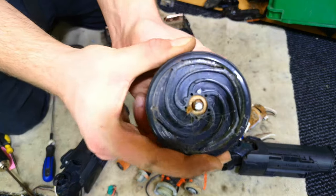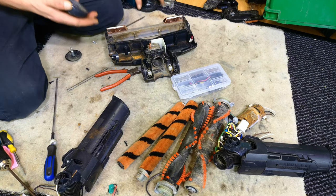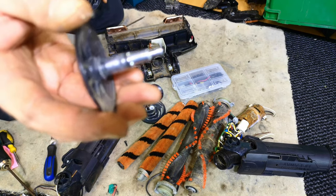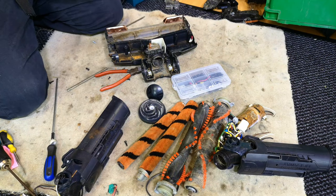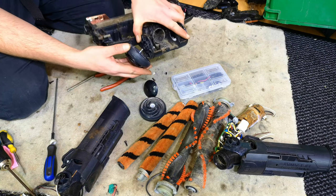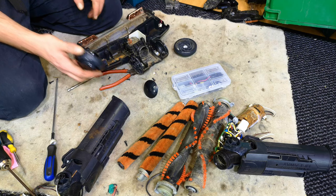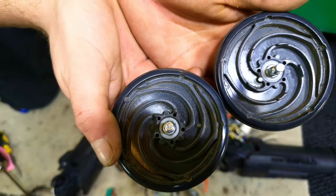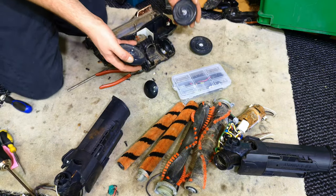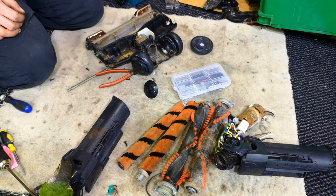The rear wheels have also - I need to make sure I've taken the same side off because they don't each fit each side. They are different - that one's got pointy bits on it and this one hasn't. So there's something to bear in mind when doing one of these: the rear wheels are handed to the side.